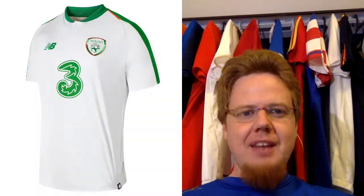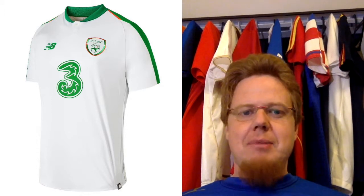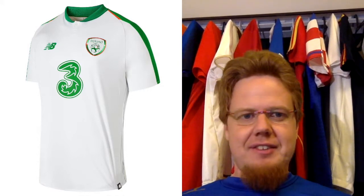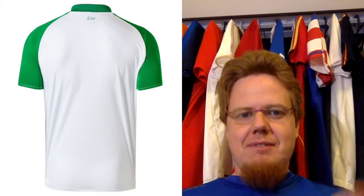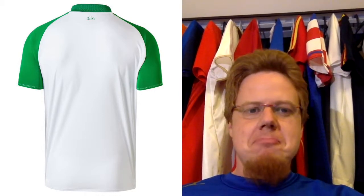The away jersey I like a lot, except for the shoulders. It's the same template as the Wales home jersey, just a different manufacturer. It looked great in the game against Wales, even though they lost badly. I really like the look of this jersey — I like it a lot better than the home. Again, get rid of the three sponsors. The back actually looks really nice — recall Costa Rica had a similar one, and here it makes sense. I would like the sleeves to all be green, but the back color is really nice.